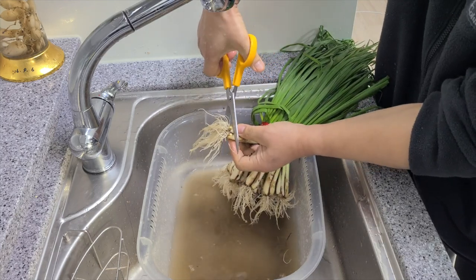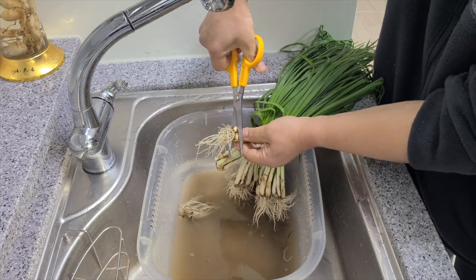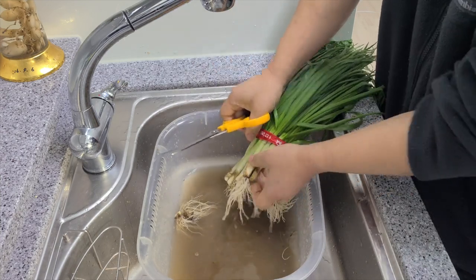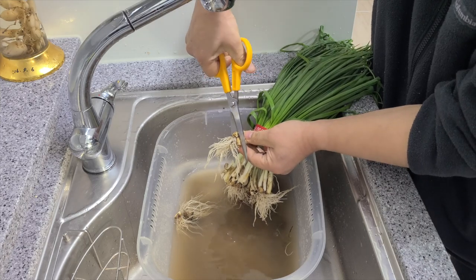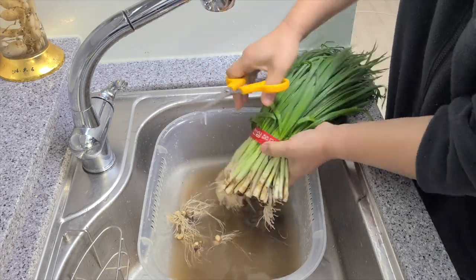Let's start by trimming the ends of the fresh chives. Pa kimchi doesn't have to be spicy — it all depends on what kind of red pepper flakes you buy. However, the origin can change the taste a bit, so I do recommend getting Korean red pepper flakes.